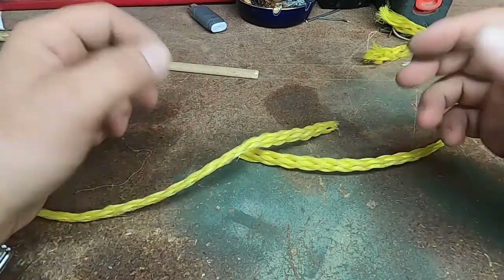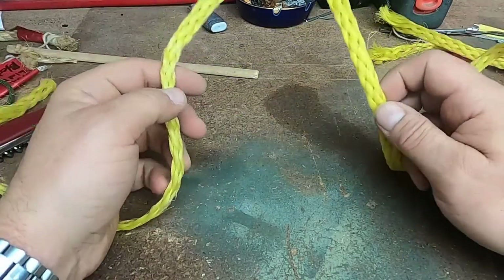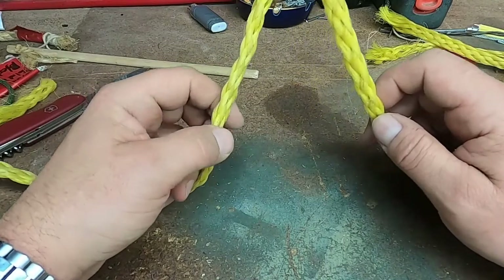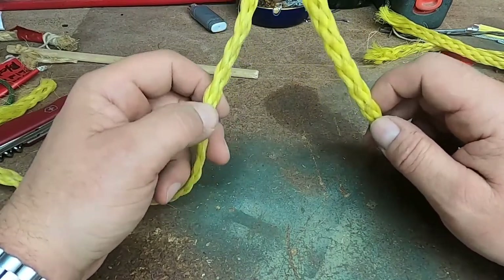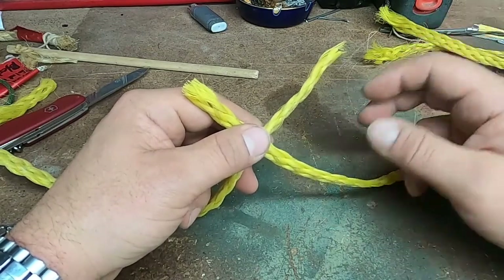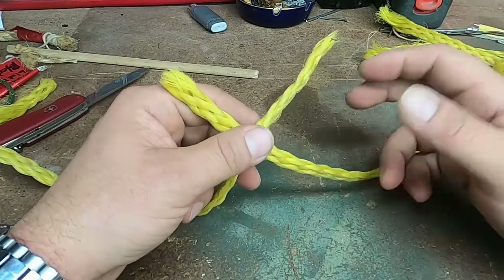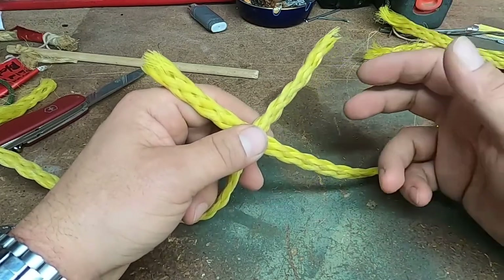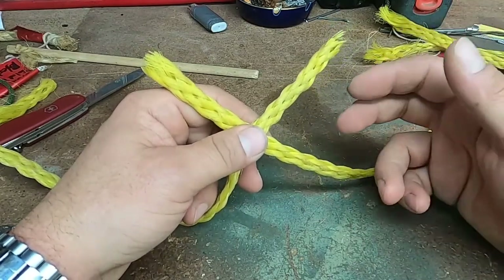In the past videos we talked about the use of polypropylene lines and different synthetic lines and their uses. One of the cool things about polypropylene lines is it works really well in and around water and marine environments. So let's say we needed to do a couple things with our line — we need to prepare for an anchor.